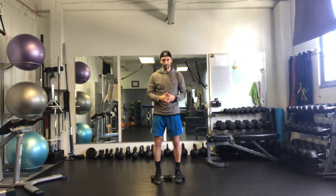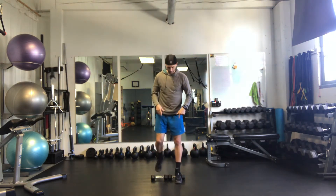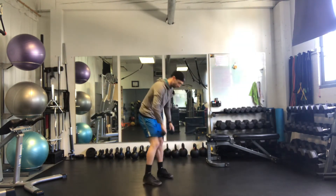So if you have stiff ankles or stiff calves and you want to get into a deeper squat pattern to get more quad and glute work, you can just elevate the heels. Throw your heels on there — I'll show a side view here.